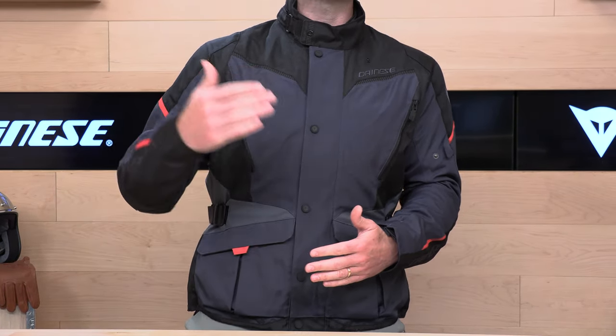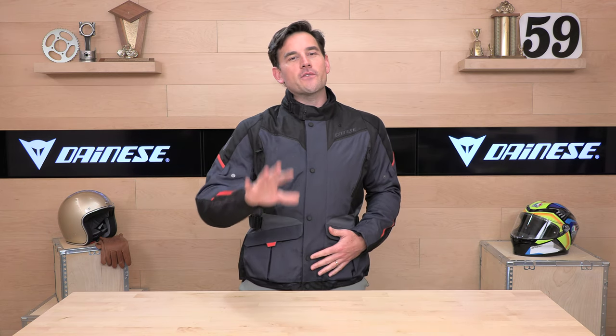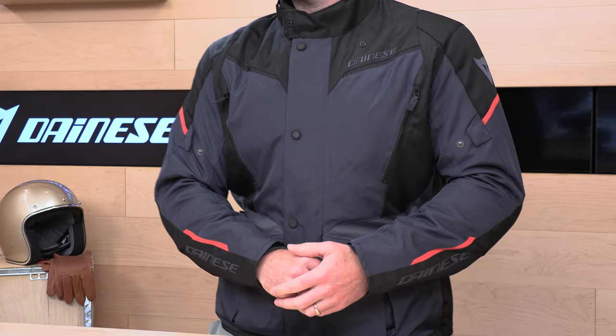So here we have the Dainese Tempest 3 D-Dry — what we have is a highly versatile Adventure Touring Jacket that's going to be waterproof. It has a suite of armor in it, additional armor pockets available if you want to really soup up your armor offering, and lots of ventilation, cargo pockets — all the goodies. We're going to give you the full breakdown, so sit tight.